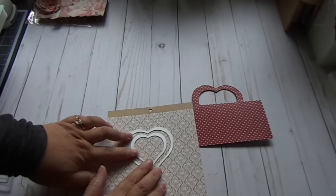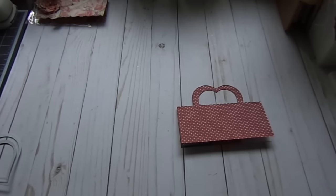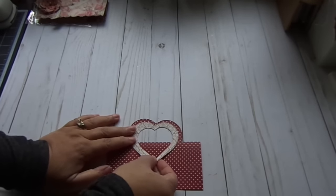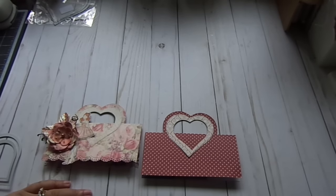Again, you can use any of your Framelits so you can get different shape handles, and I thought this heart one was just perfect for Valentine's. Here's my frame, and I basically just place it right above and you get the full frame — kind of like what I did here — and that's how I created it. I hope you give it a try, thanks for watching, bye!